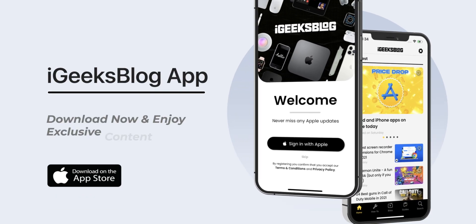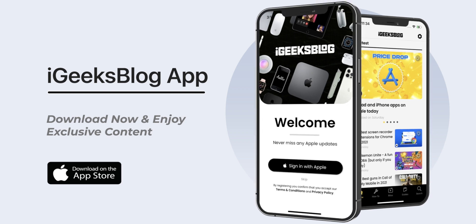And with that, we have reached the end of this video. Make sure you like this video, share it, and subscribe to my YouTube channel. Also download the all-new iGeeksBlog app to enjoy exclusive content about everything Apple.